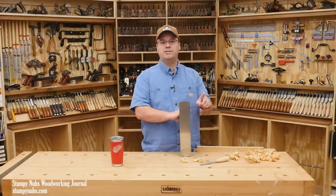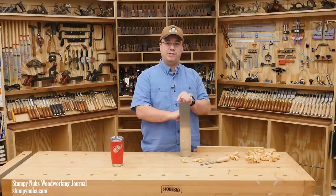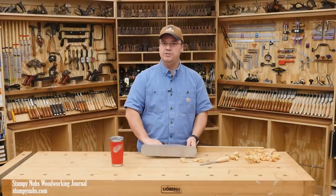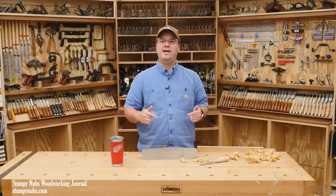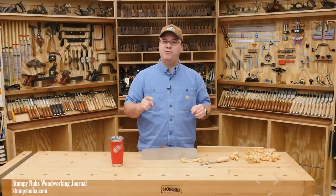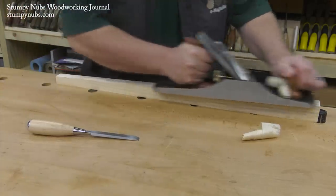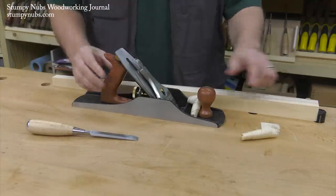Perhaps the best authority I know is hand-tool guru Paul Sellers, who learned this firsthand. He was taught to lay his plane on its side in school half a century ago, like a lot of people were. But when he got out of school and began working with seasoned cabinet makers in actual shops, he found that those old-timers were placing their planes on the bench, sole down, where it was ready for action, right next to their work.